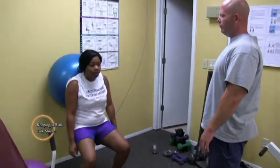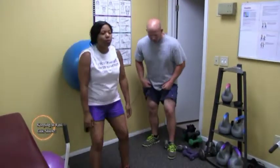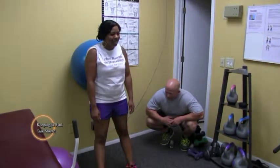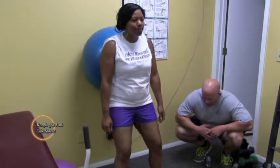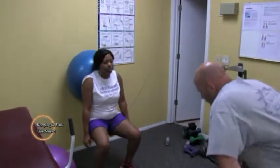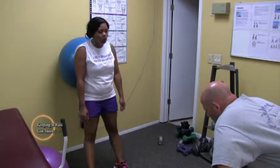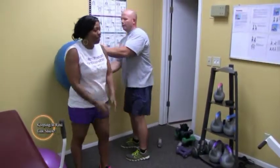Go ahead and squat down. Keep your head up. Inhale on the way down, exhale on the way up. Let's go — thirteen, twelve, eleven more, ten, nine, eight more, seven more, six, five more, four more. Good form. Three more, two more, one more. Good job. All right, I've got the ball.